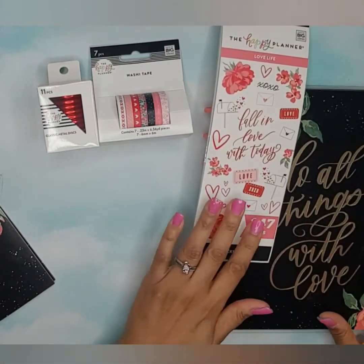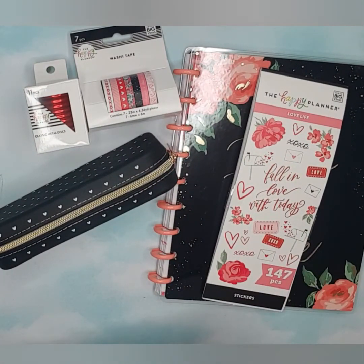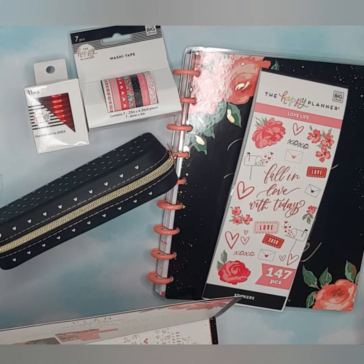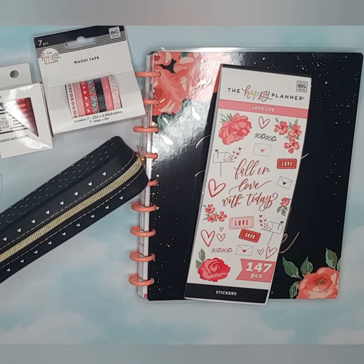That is everything that came out of the limited edition box from Happy Planner, and I loved everything that came with it — really really cute. I really hate that they do them in limited editions because I think they know they're gonna sell out, but it is what it is. I just wanted to show you what came in this box and the red discs that I was raving about. If you like this video give me a big thumbs up and hit that like button. You are always welcome to leave a comment or suggestion down below. Until next time, I'll see you next time!